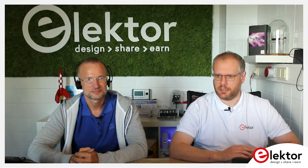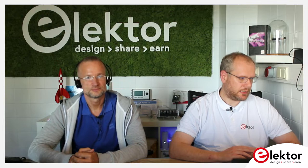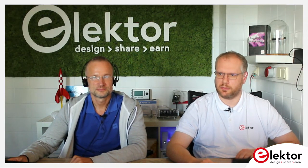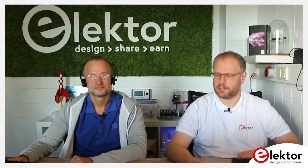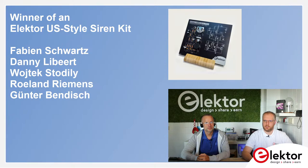Let's start with the announcements. We had last stream a giveaway — the Elektor US Siren kit — and these are the winners: Fabian Schwartz, Danny Liebert, Wojcik Stollily, Roland Riemens, and Günther Bendisch. Congrats.